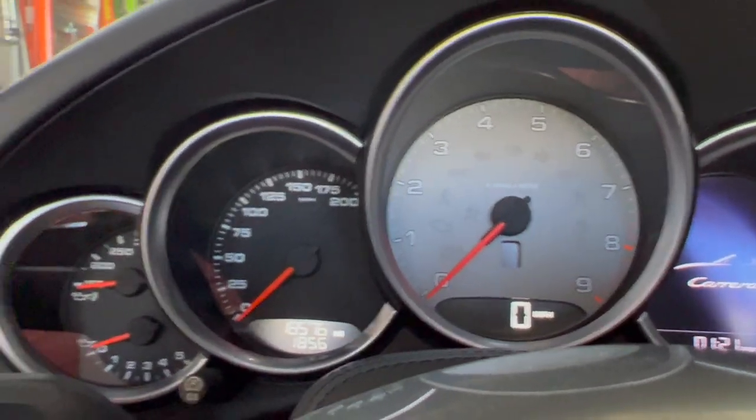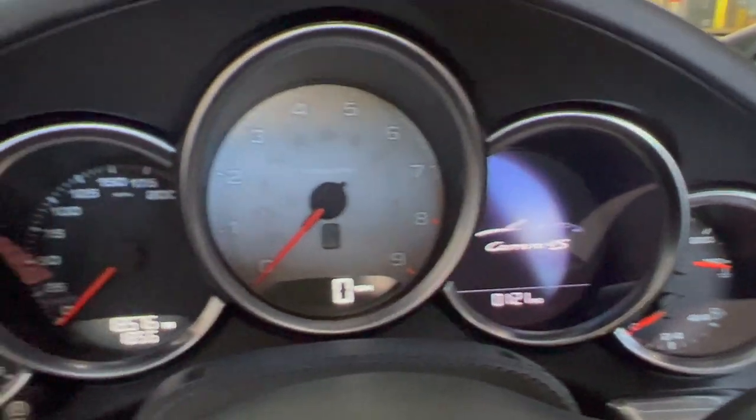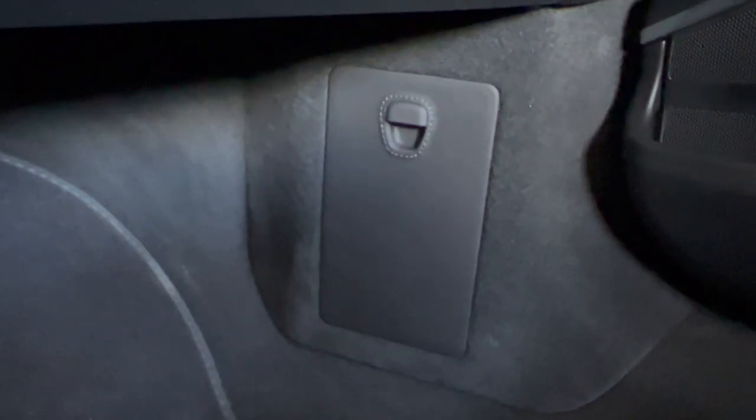Here is a better look since the light is on of all that beautiful leather in the gauge cluster. And here, which you couldn't see before, is the leather fuse panel cover. You heard the exhaust — it sounds amazing.